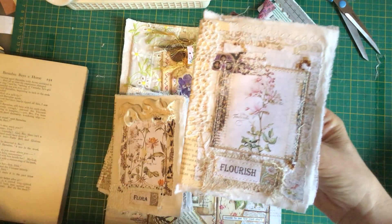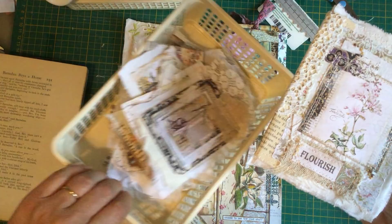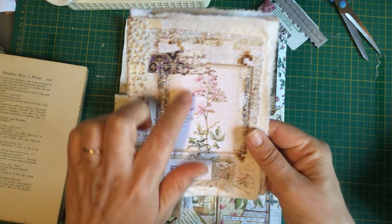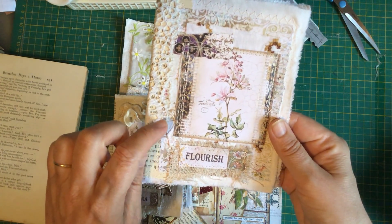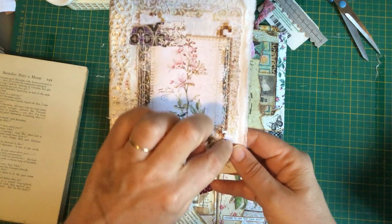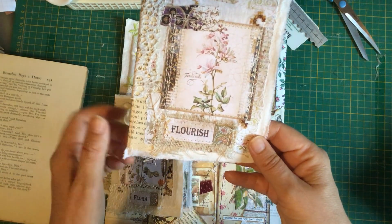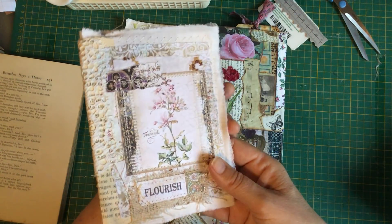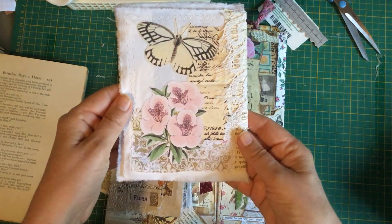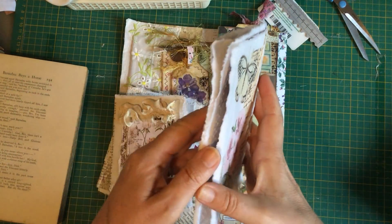I did this one — this piece here was a collage piece like these that I made a while ago. That's with the Odyssey Volume 1 images, and then the paper behind is the new Eclectic Collage Sheets. I put that onto that paper because I really like it, and here's the back.